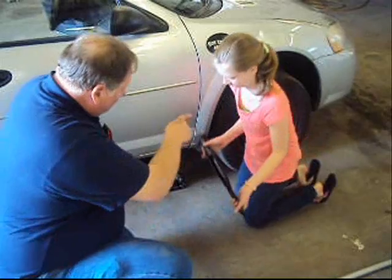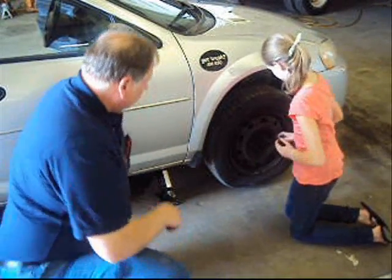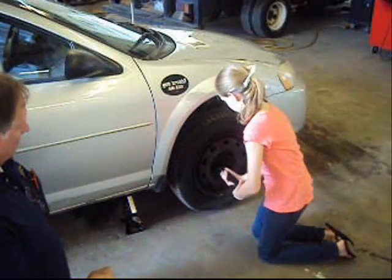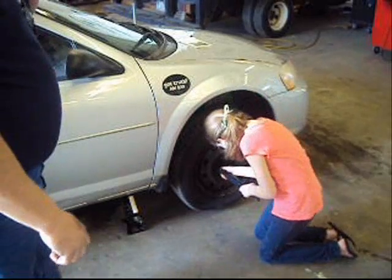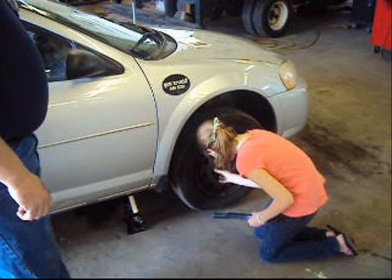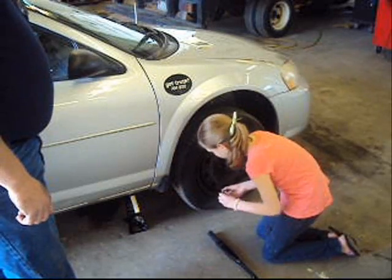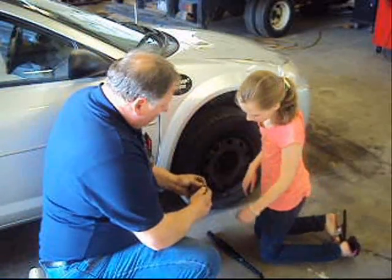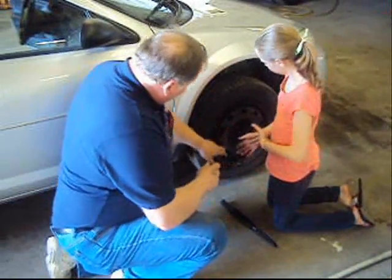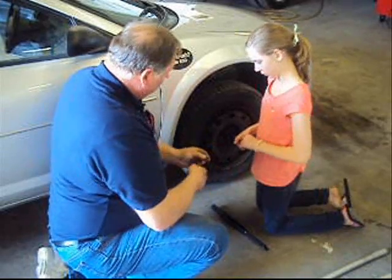Take the handle off and we're going to take those nuts off. Leave it straight and you can twist them right off — go counterclockwise, the opposite way from putting them on. You might be able to turn them with your fingers. Just set them on the ground where you won't lose them. Now, I want to show you something on these nuts — this has what's called a conical side with an angle to it, and a flat side. The conical side always goes against the wheel — it fits in the hole and makes the wheel snug. The flat side will let the wheel move around.